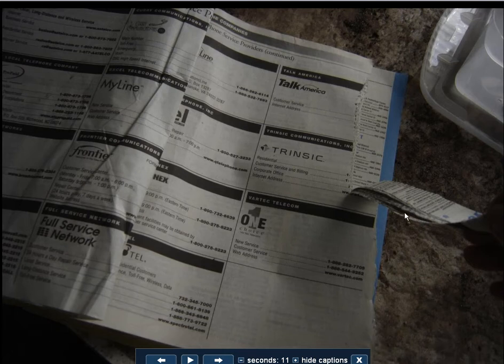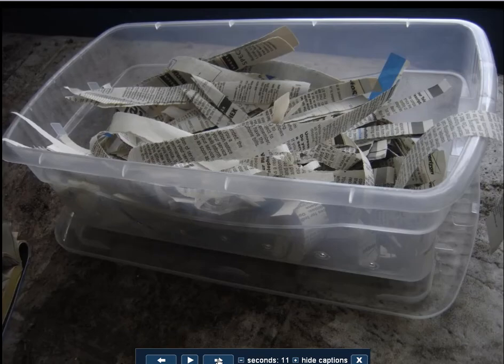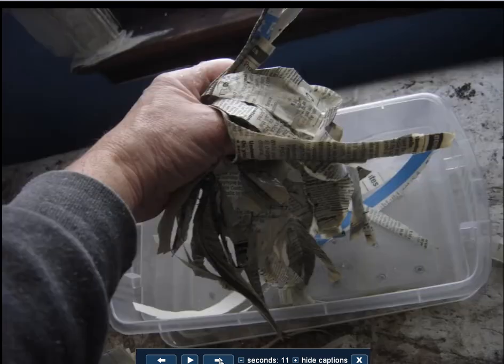My favorite job in the world is shredding phone books. How many millions of phone books have we tucked into landfills? So I just make strips — if you've got a shredder that's fine, but it's not necessary. And you're going to make a layer of newspaper or shredded paper in the bottom of the bin that we're going to soak in water. It's going to help keep moisture in and provide ventilation so air can get up into the bed.